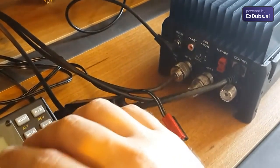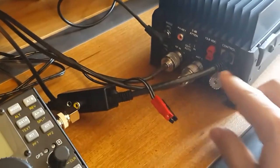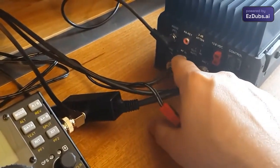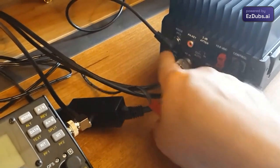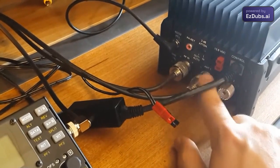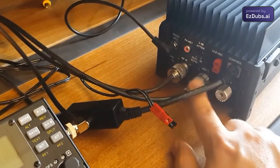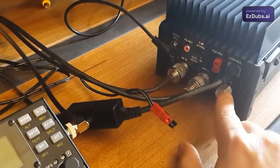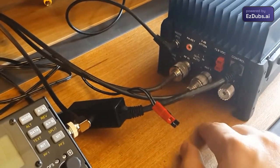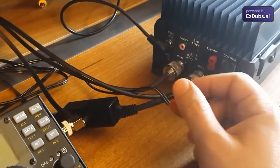Here we have the RF input, the equipment grounding point, antenna one, and antenna two. This model is equipped with an automatic antenna coupler, which is why it has two outputs — otherwise it would only come with antenna output one. This second output is closed off here.